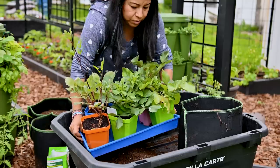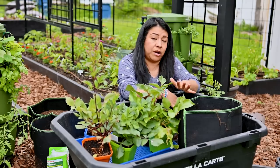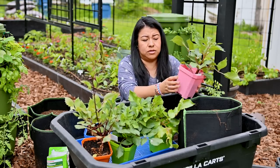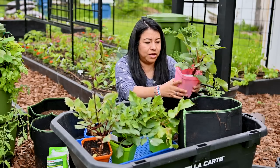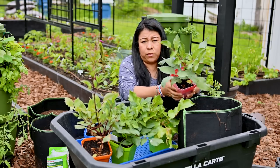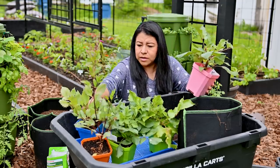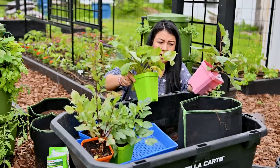I am using dahlias that I already sprouted indoors about four to six weeks ago — I'm pretty sure I showed you guys how I did this. I have tubers here in regular potting mix, probably some ProMix, that I started indoors under LED lights. I put one tuber per pot and they have been growing there. I already pinched most of them — I believe they are all pinched — so I don't have to worry about doing that.